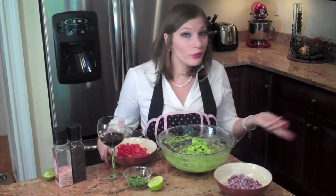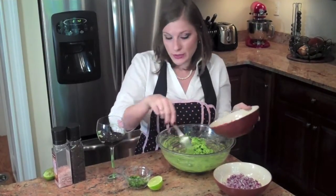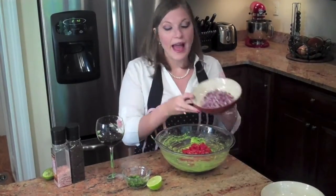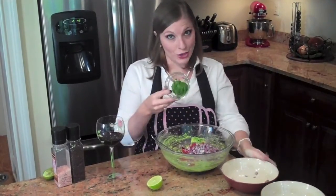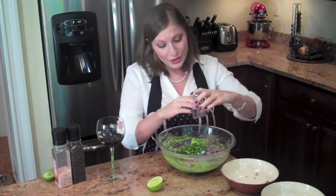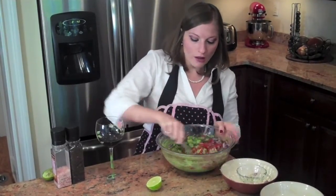So now all you do is throw all the ingredients in there. Cut up some tomatoes — these are cherry tomatoes. I like the sweeter tomatoes. Dump them in. This is about half of a red onion, chopped up. And cilantro — best part of guacamole. Obviously you can put as much cilantro as you want. Make sure it's fresh — none of the dried stuff.